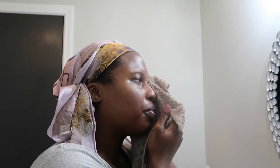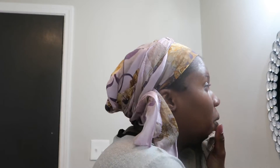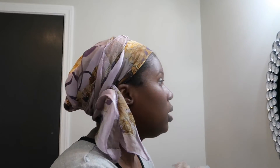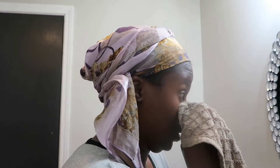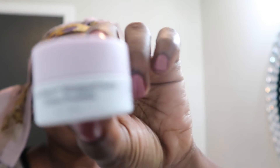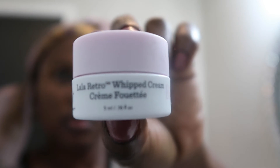Use it like a washcloth and wash it off. Now I'm going to use this whipped cream as a moisturizer.